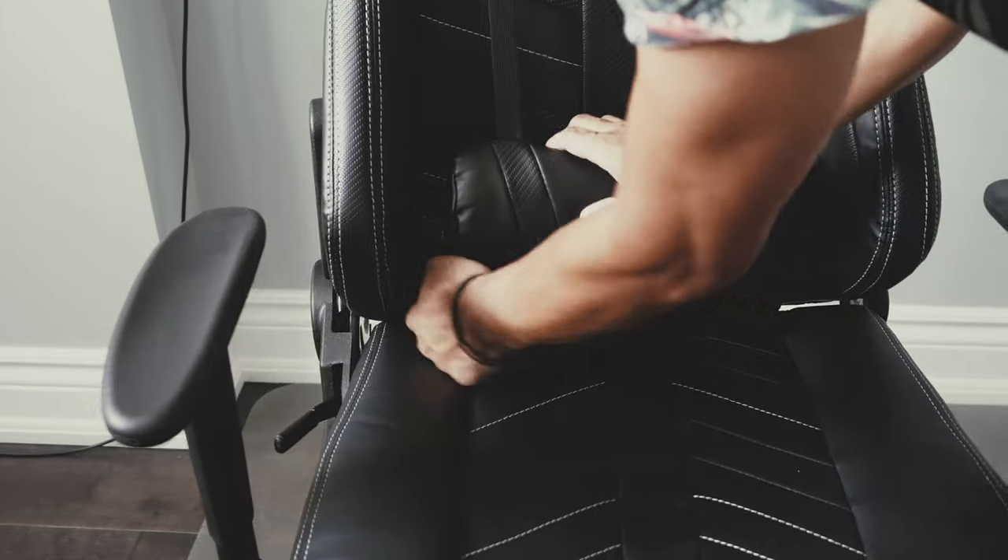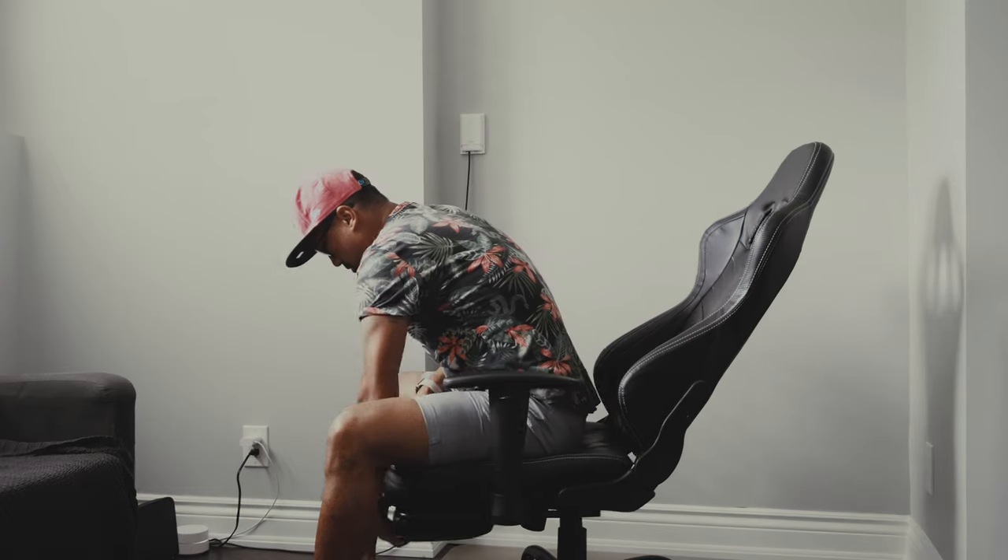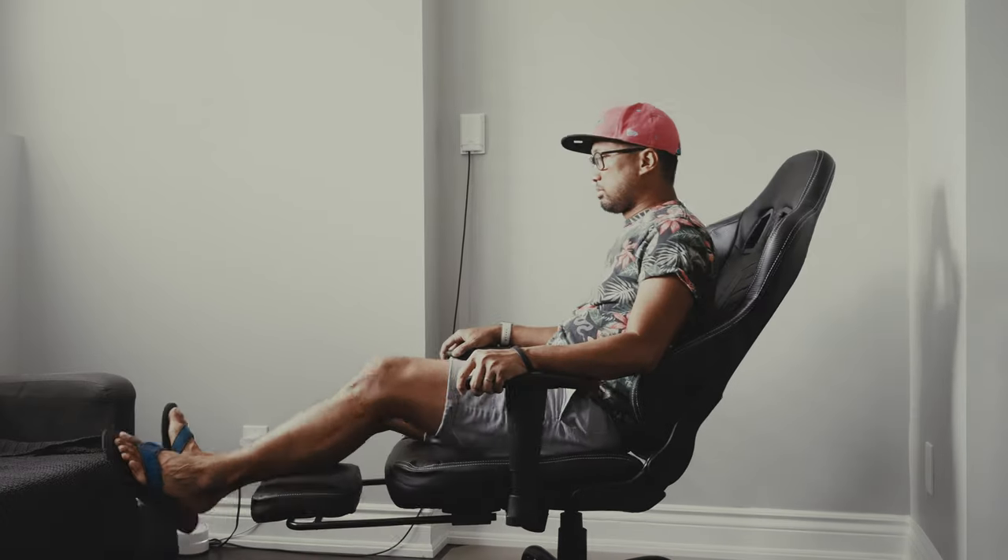You can also recline this chair, which is a big plus, and I find it really comfortable. I like that it comes with the leg rest and it's so easy to pull out and put back. I really think that this Von Racer gaming chair was well built.